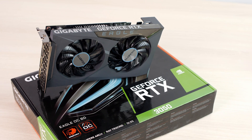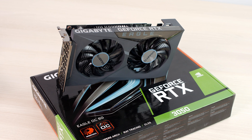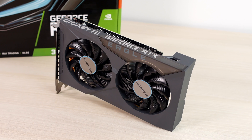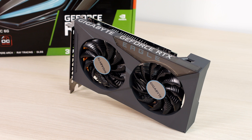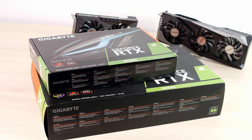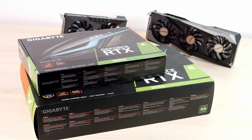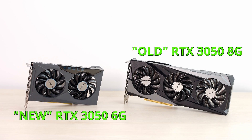This is the RTX 3050 6GB, and it's a very different GPU from the 3050 8GB version released a few years ago. We need to talk about this new GPU. The RTX 3050 6GB was stealthily released by Nvidia on the 2nd of February of this year. Even the box of this graphics card hints at what's coming in this review. Besides the obvious VRAM difference, there are many changes under the hood.